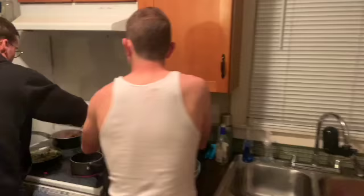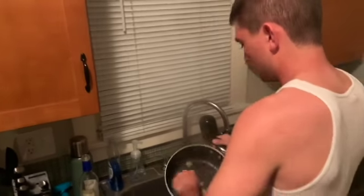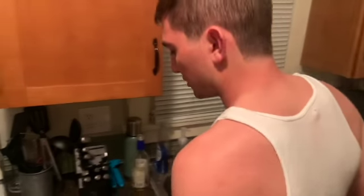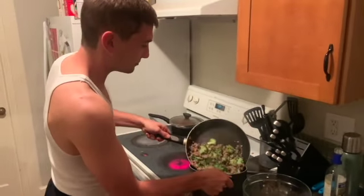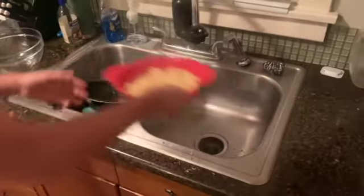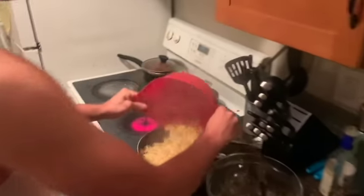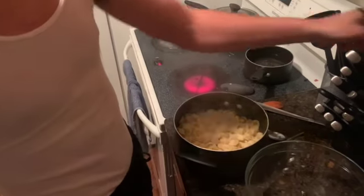Pasta's done — nice and al dente. Dump it in and keep the pan — it'll be easier. This is all done, we're just going to transfer everything over. Get all the liquid in there too — that's your sauce. Get your pasta in and just mix it all up.